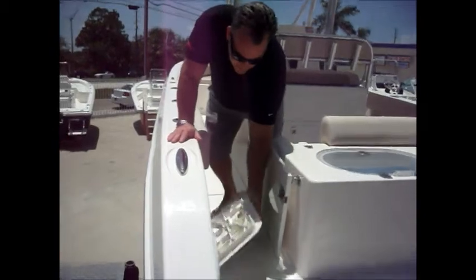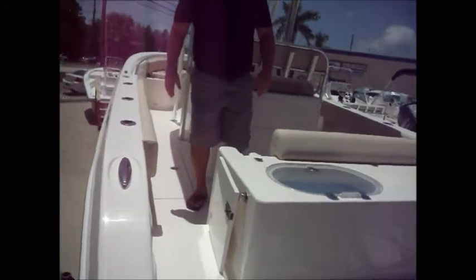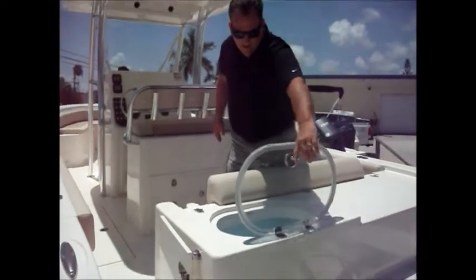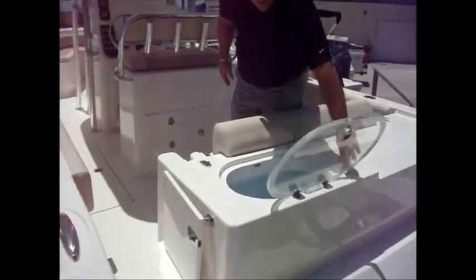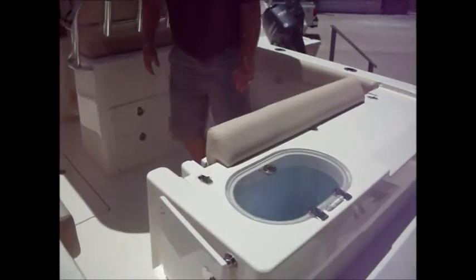As you look here, you'll see easy access to your fuel water separator. As we board the boat, we'll notice that we have a live well right back here in the back — a nice live well. Notice that we've got good seal all the way around this, with stainless steel hardware.